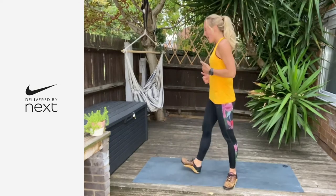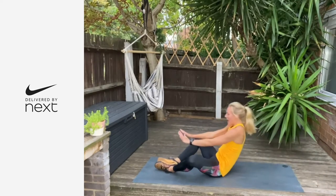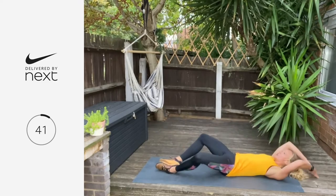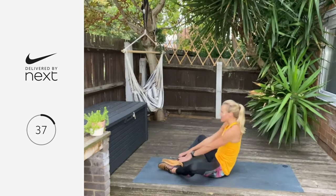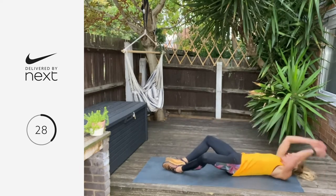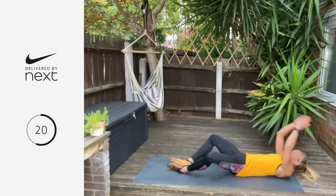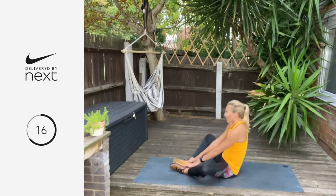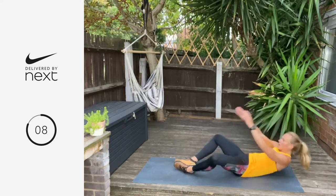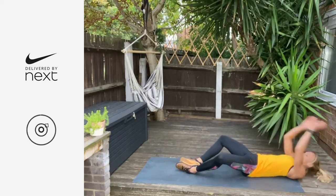Now we're going to come onto our backs — it's a butterfly sit-up for 45 seconds. Feet together, knees open wide. You're going to tap the floor behind you and then tap your heels. Three, two, one — let's go. You're using your arms as momentum to get yourself up to that seated position. Tap behind you, use the arm as momentum to tap the heels. Six, five, four, three, two, one — breathe. Well done.